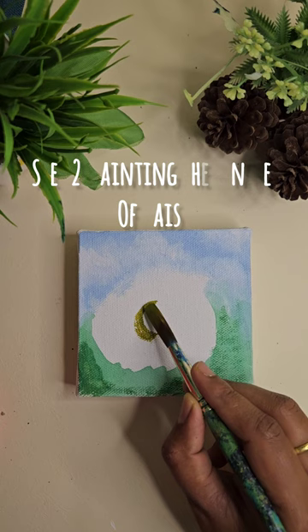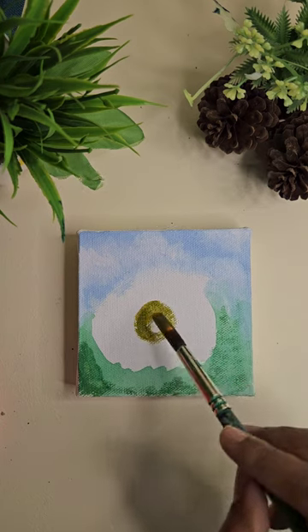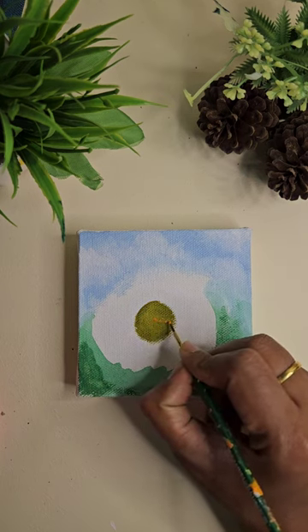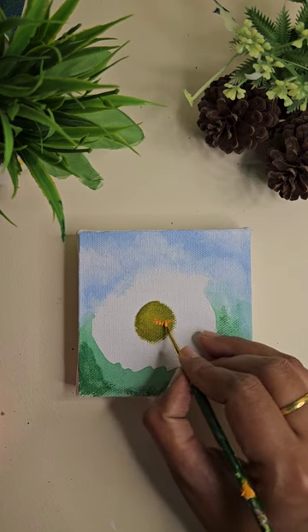Now we paint the center of the daisy flower, which is also called the flat disk. The flat disk has lots of small disk flowers which also have the daisy seeds, so let's paint that.